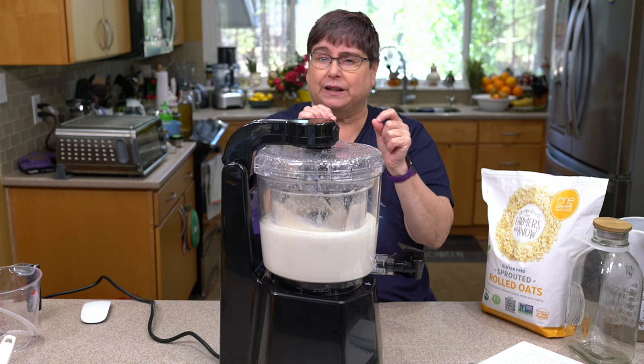These medium containers from IKEA fit a quart of milk perfectly, and I think this was about five or six dollars. Happy milk drinking!